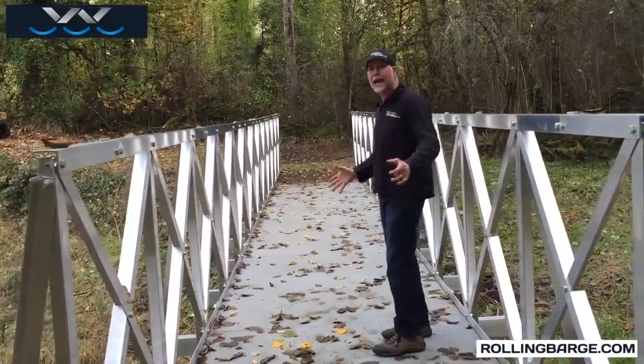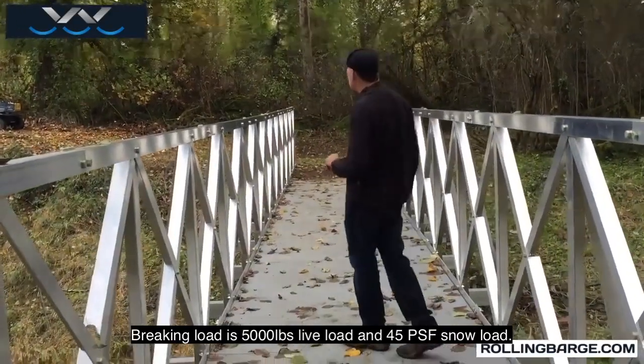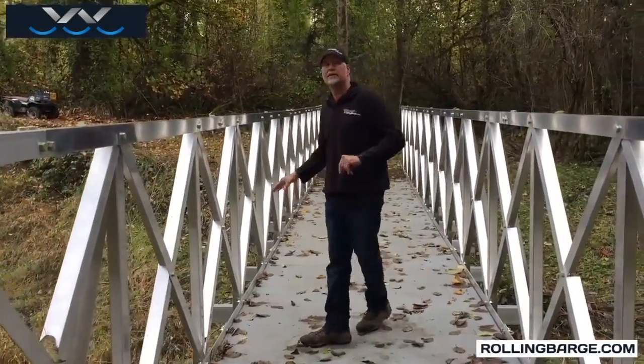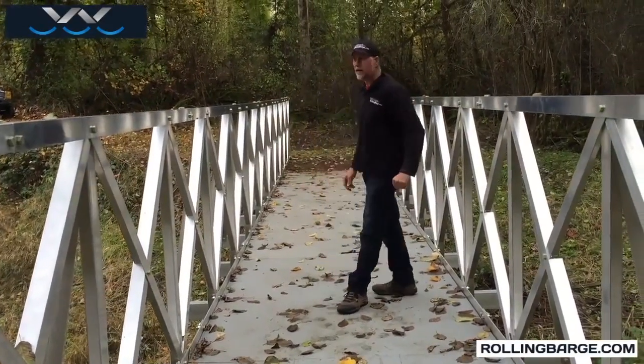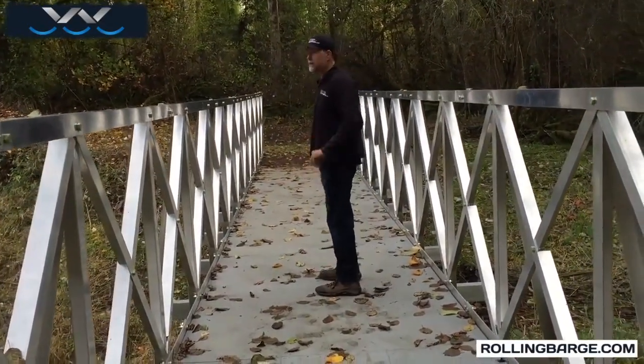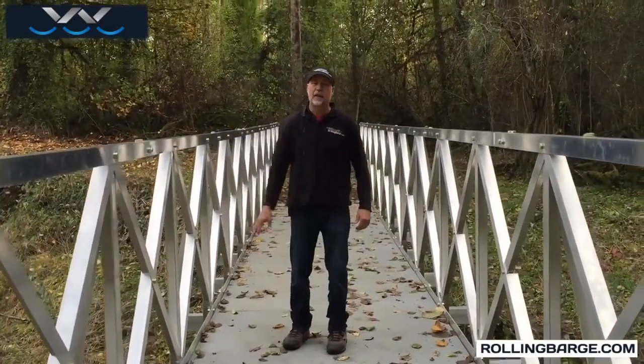This bridge is designed for a 3,000 pound live load and 10 pounds per square foot of snow. So you could have snowmobiles coming across with it loaded up with snow — at least 10 pounds per square foot. A question comes up a lot about the stiffness of our bridge.